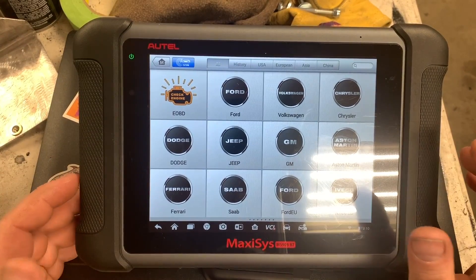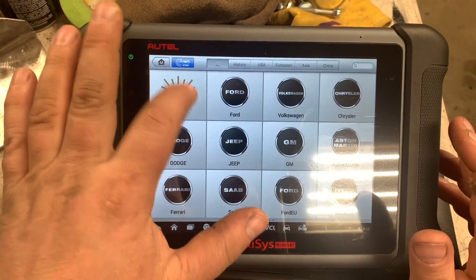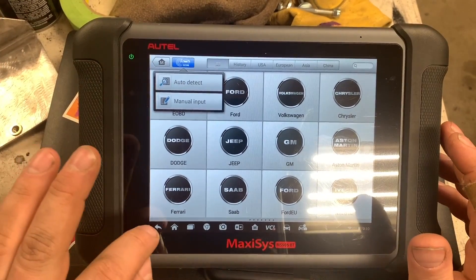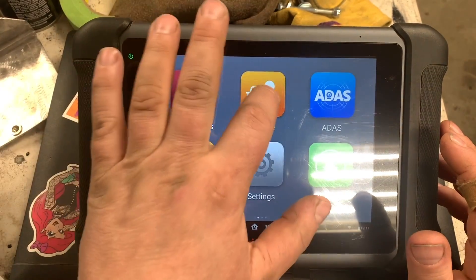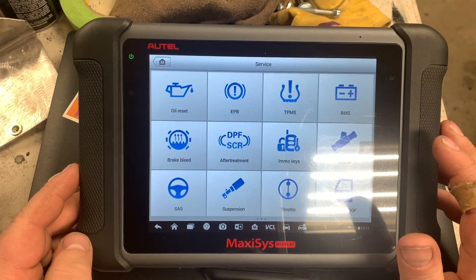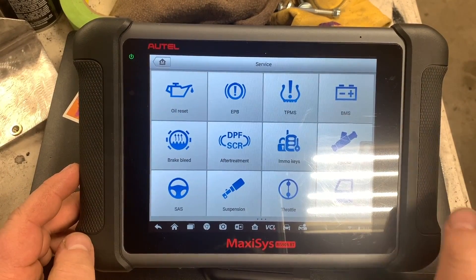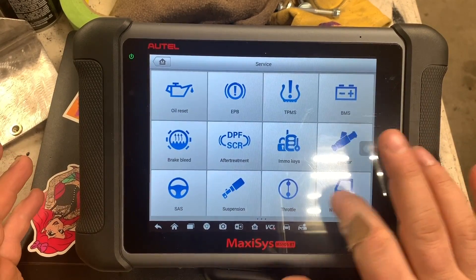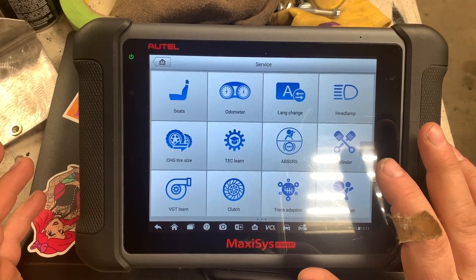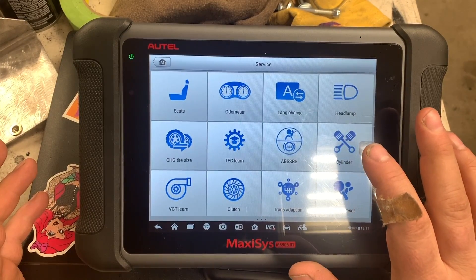You hit Auto VIN and it'll automatically detect what kind of vehicle it is. The Services section has all the special features that you can do. Not every vehicle can do these features, but there's a lot that you can do.